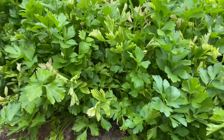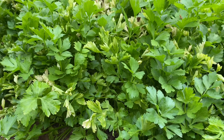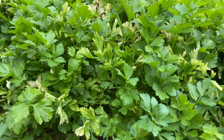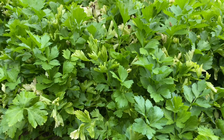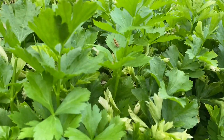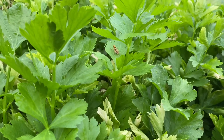We want to be able to continue enjoying this celery, as it does not last very long in the refrigerator. It loses its crispness and kind of gets wilty. So we want to make sure that we can continue enjoying it even though it is time to harvest.